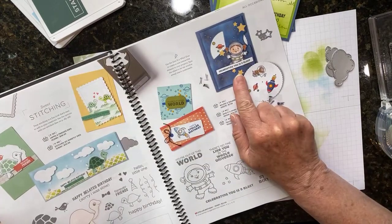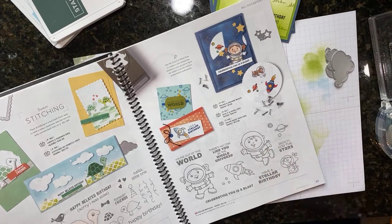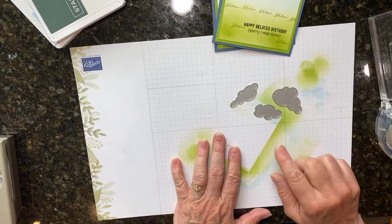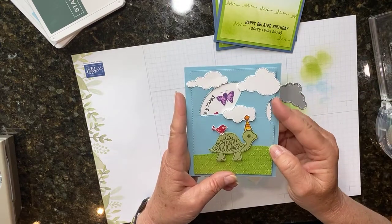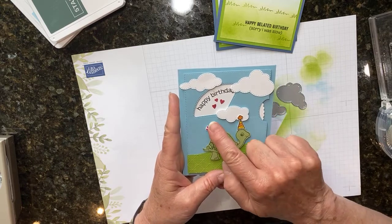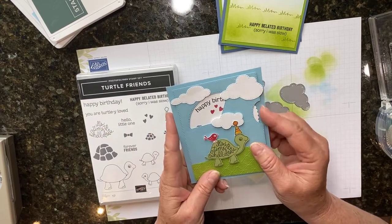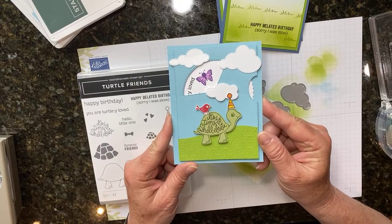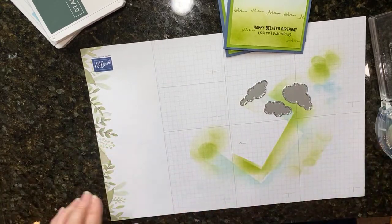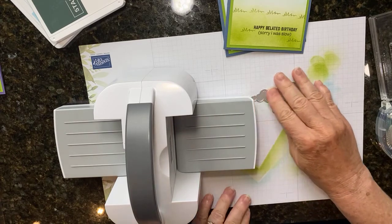Here on page 157 you can see how they stamped on that circle and used the die set pieces to make a view master card. For today I'm just going to use three dies from there to cut the clouds out. Here's my plan - I'll make a full view master card video soon. I even curved the stamp a little bit so it fits in the view master. Be sure if you're on YouTube to subscribe so you get a notice when I do my view master card video, and please like the page so you know when I have another video coming up.